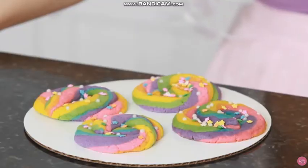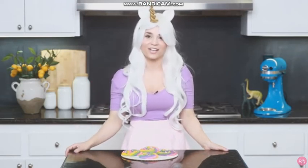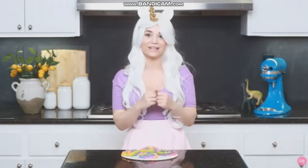Here are the unicorn poop cookies that we made — they are full of rainbow magic! I'm gonna put all of the links down below for the sugar cookie recipe; I found it on a really cool blog, Yoyomax online. Also, thank you to my friend Jessica for this really cool unicorn song! If you have any other ideas for Nerdy Nummies, please let me know — leave a comment and I will do my best to make it happen!